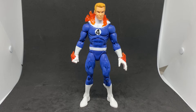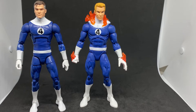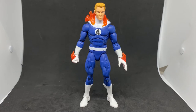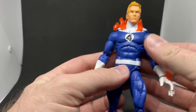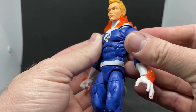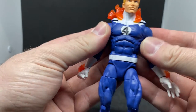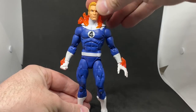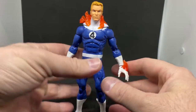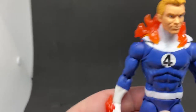I was under the assumption it was going to be the same body mold as Reed Richards, but thankfully it isn't. It's cool to have these two stand out and be different. Human Torch here has a more updated sculpt — not sure what people refer to this one as — but it's got those butterfly joints. I've already got a bunch of figures that use the same mold, so it's a good one. I'm liking it. It's nice to have the team together.